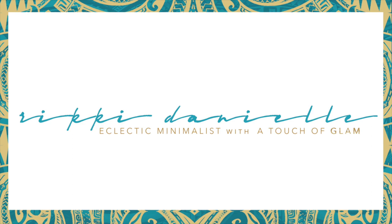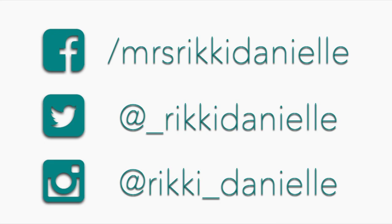Hey guys, welcome back to my channel. I wanted to bring you guys a video of me wrapping my hair. I had a request on Instagram, so here we go.